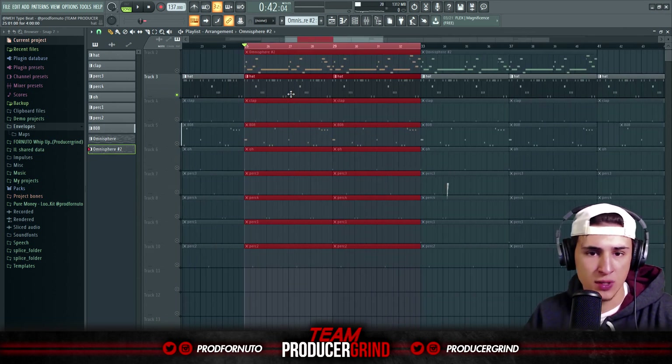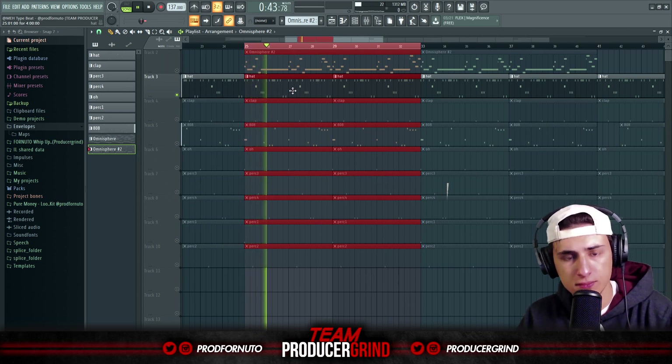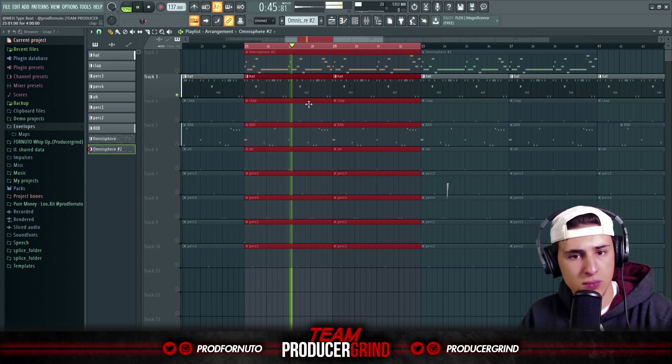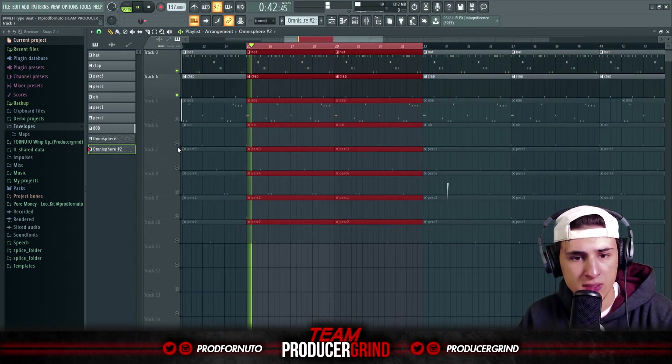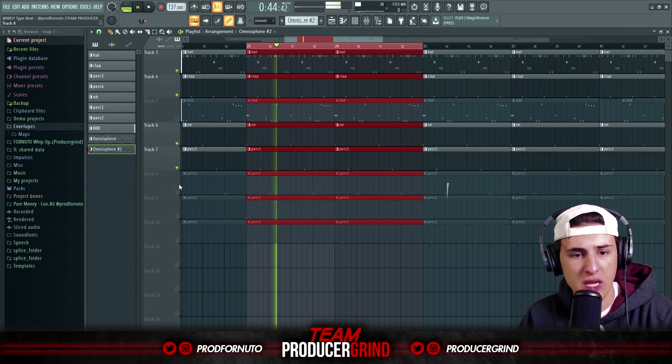I added some rolls and stuff just to add some groove, then added the claps and the perks.